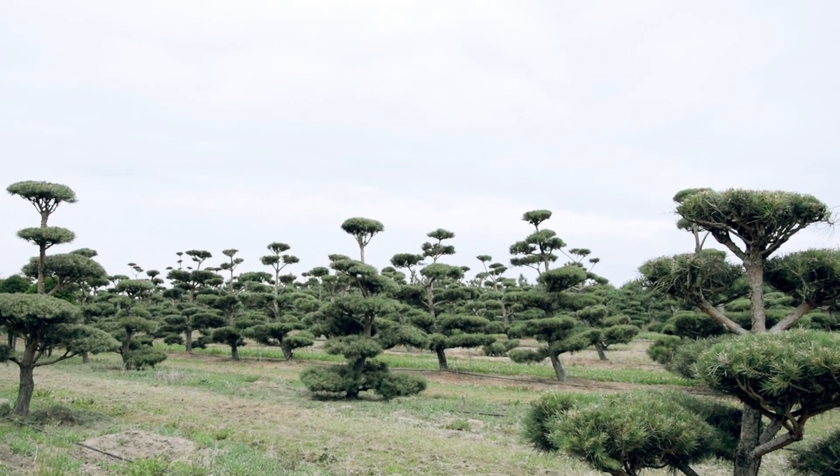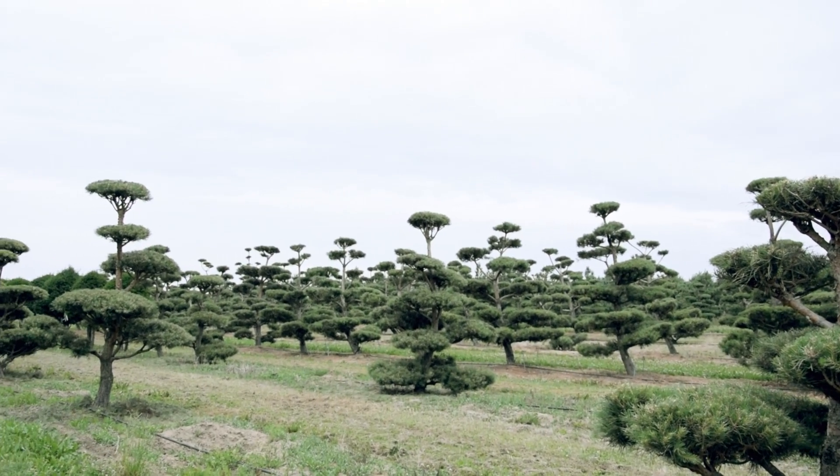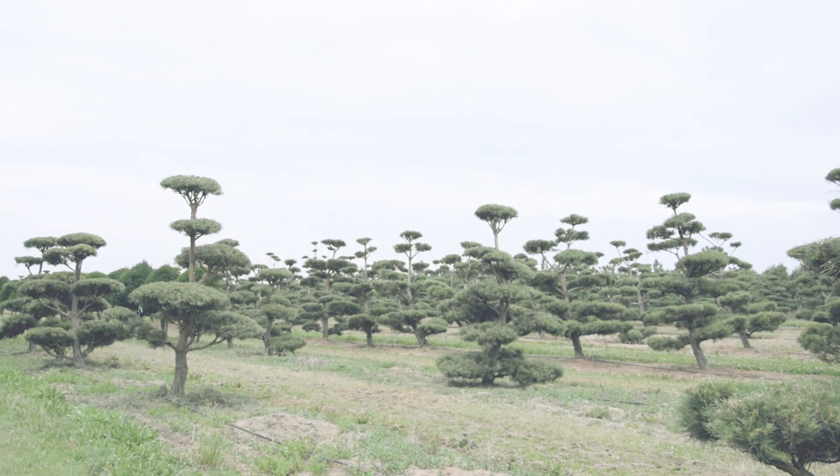Lohrberg Nursery wishes you success in your pruning and the greatest enjoyment in the beauty of your bonsai.